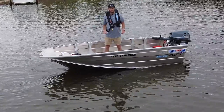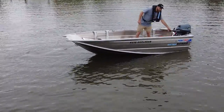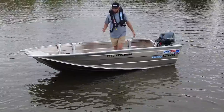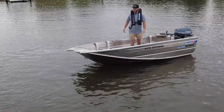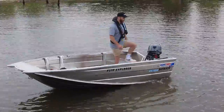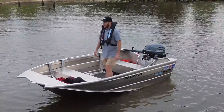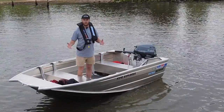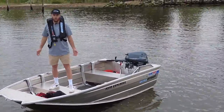My first initial thoughts once the boat goes in the water — this is the first time I've been in the F370 out on the water — is it is very, very stable. You can walk from one side to the other very comfortably, whether you're at the back or the front of the boat. You won't have any dramas with fishing or casting; you can stand up here and cast quite comfortably.